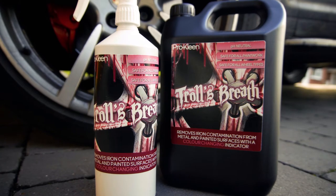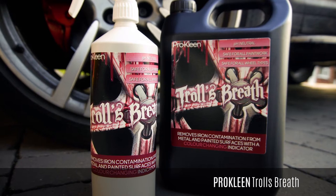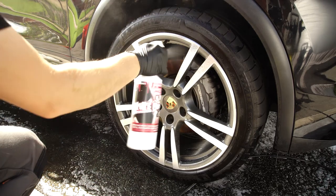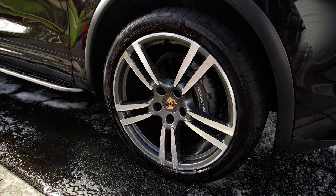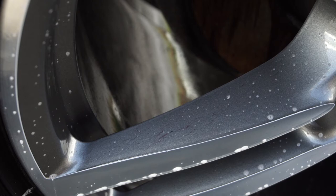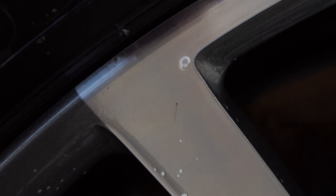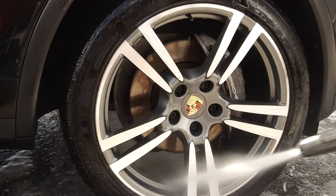Next we're going to use a fallout remover to remove the bonded iron particles like brake dust that's etched into the wheel surface. In this case I'm using Troll's Breath from ProClean, which is an amazingly effective fallout remover. Spray the fallout remover liberally over the wheel surface and let that sit for around five minutes to react with the iron particles. The iron particles that have bonded to the surface of the wheel will start to turn purple as they react and dissolve with the fallout remover. However, do not allow fallout remover to dry — if you feel it needs more time, either apply more or rinse and repeat. Once the reaction's finished, which is normally after around five to ten minutes, rinse the wheel thoroughly to completely remove the fallout remover.